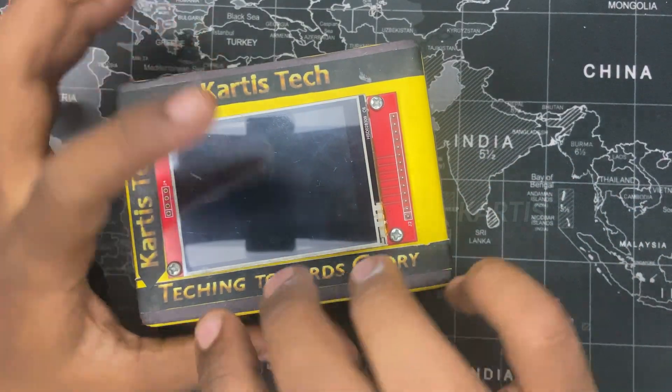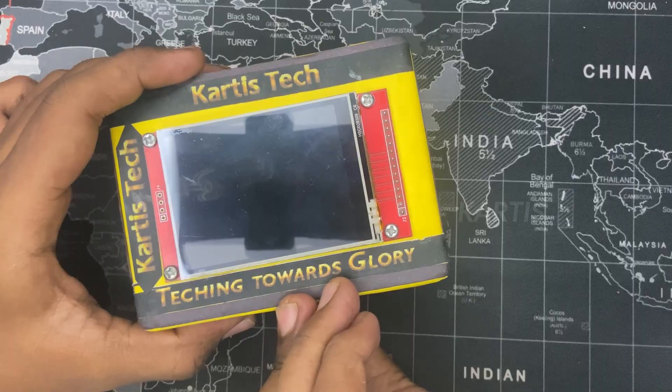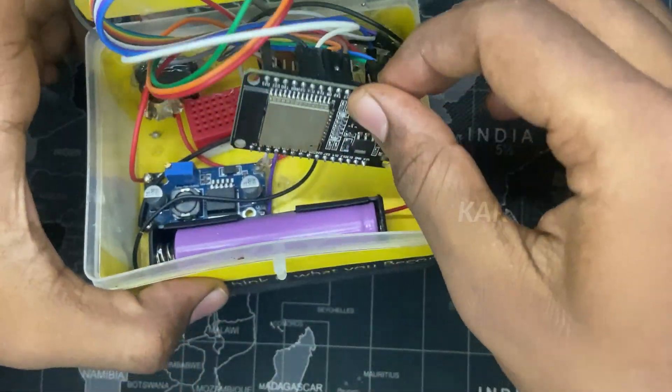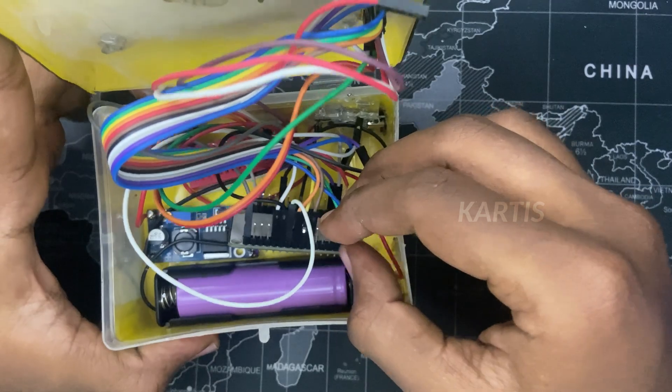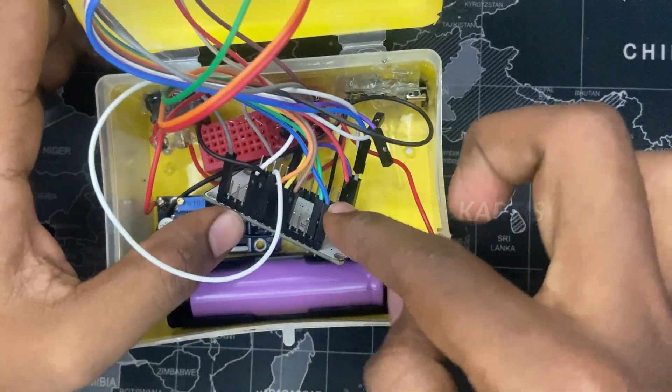First, it has two different options — this is a display. You can use the 2.8-inch screen or the 3.5-inch screen. The only thing is you can do an ESP32. I can use the ESP32. Let's say this one. Once you are able to use the port tab, you can use the battery, but you are using the USB directly.